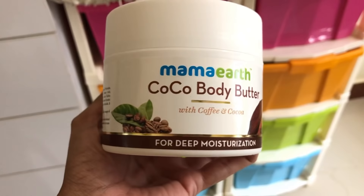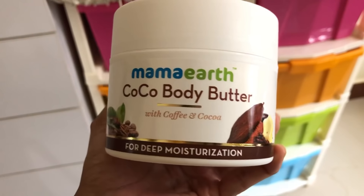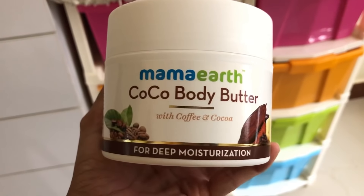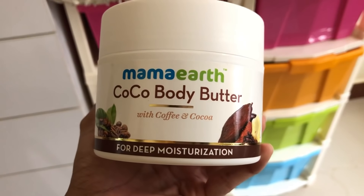If you have extremely dry skin, you can use Mamaearth's Cocoa Body Butter with coffee and cocoa for deep moisturization. This will help keep your skin extremely moisturized for a very long time.